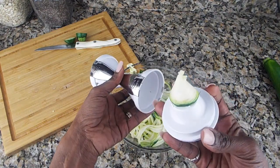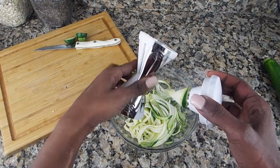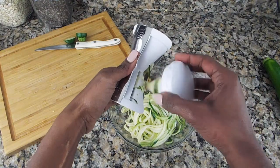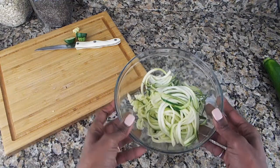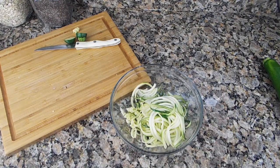At the end you're going to have a little piece — you might want to eat that, or you can toss it out, or use it as a broom to sweep off the rest. After you're done, you're going to have a nice bowl of veggie pasta. Looks kind of like spaghetti, doesn't it?